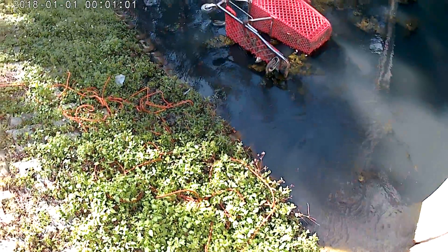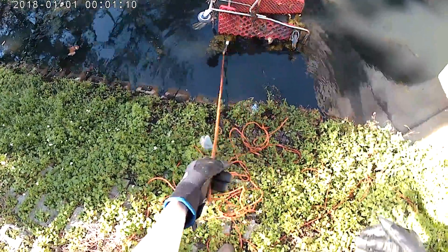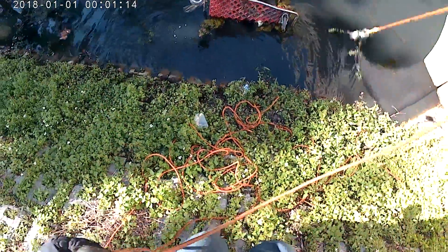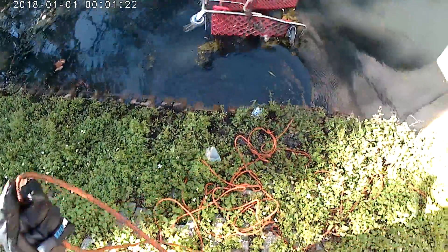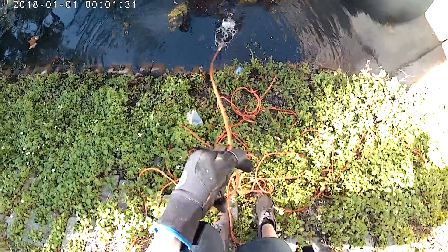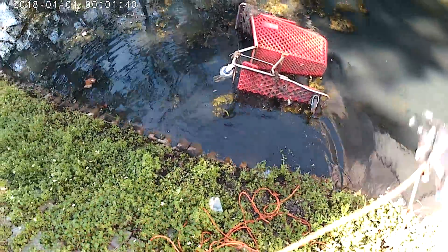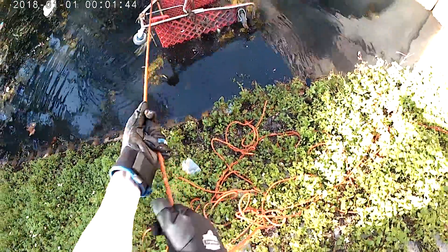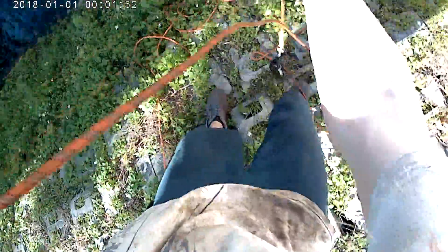I just threw my magnet in the water to get it out of the way while I was doing the prep work. I'm trying to drop it in between. There we go. This one is going to be hard to get out. Let's try this part. That was some progress there.